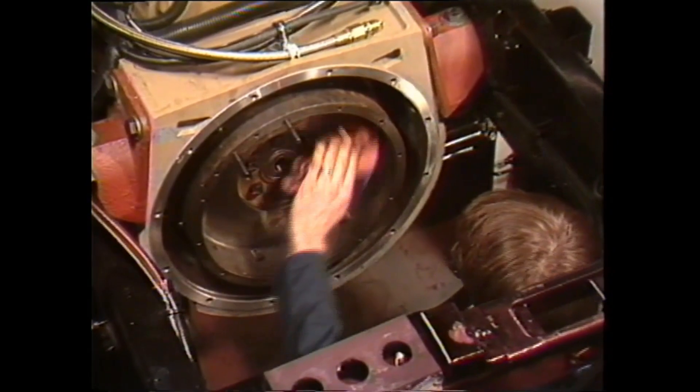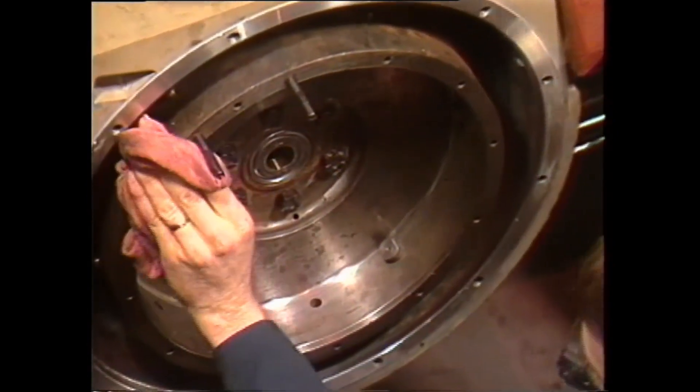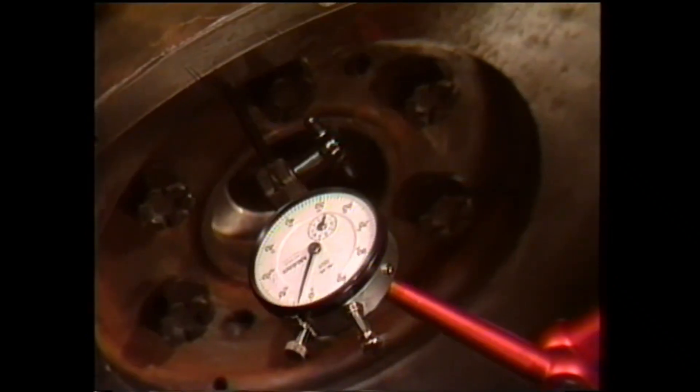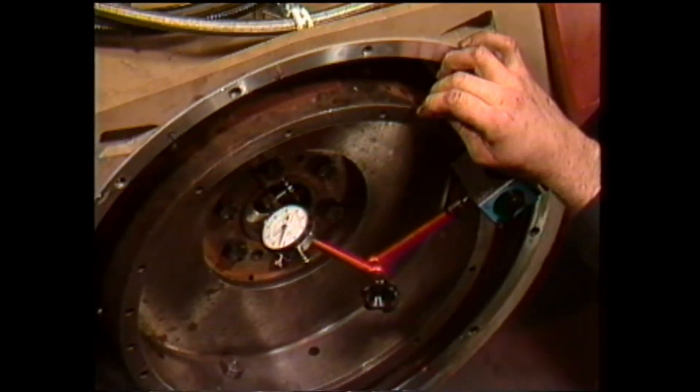Begin by wiping all surfaces before gauging. Secure the dial indicator to the engine flywheel housing with the gauge finger on the face of the flywheel near the outer edge. Rotate the flywheel or crankshaft. For an easy pedal clutch, the maximum allowable runout is 8 thousandths of an inch.